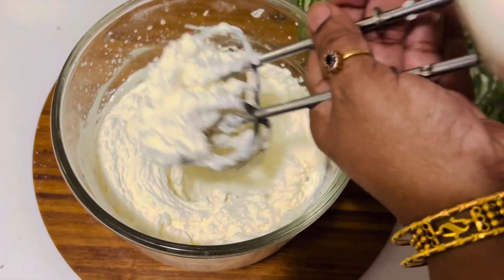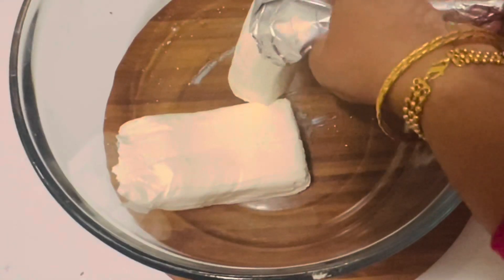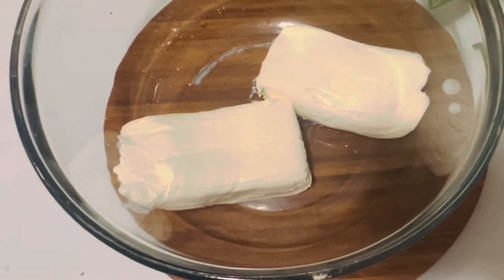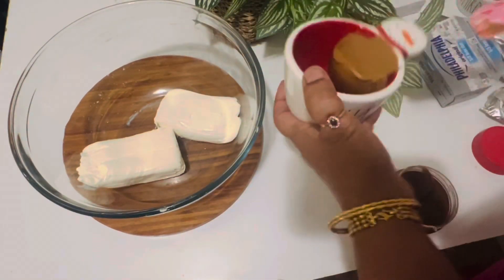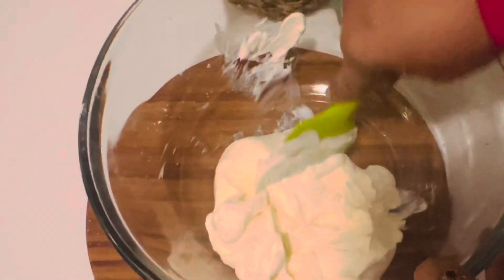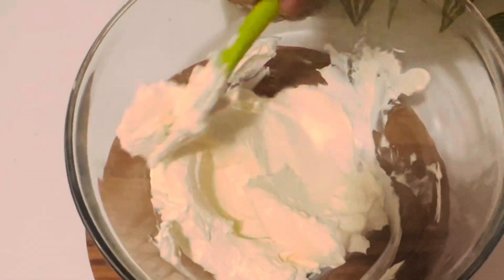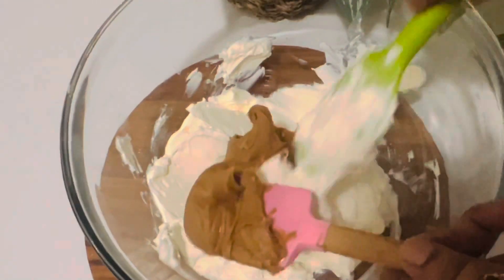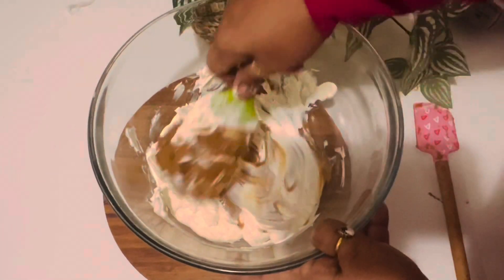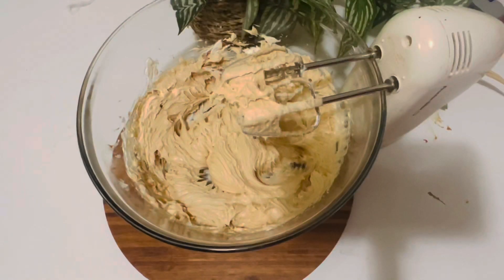Now the soft peaks are ready. In a large bowl, add the room temperature cream cheese and half a cup of Biscoff cookie butter or cookie spread. With a rubber spatula, gently mix the cream cheese to make it softer, then add the cookie butter and combine. With a hand mixer, beat it for about two minutes.